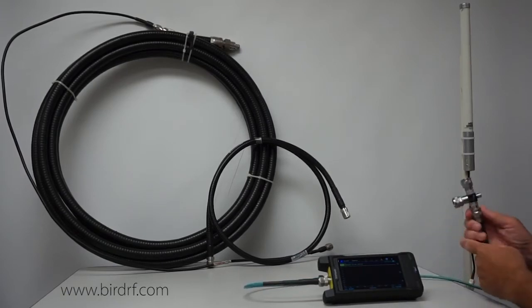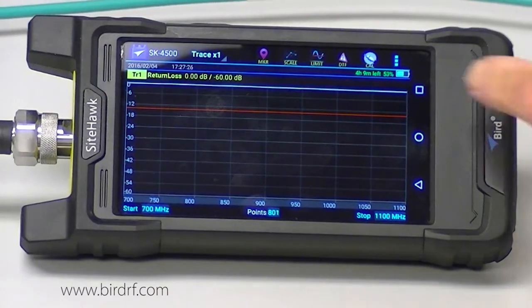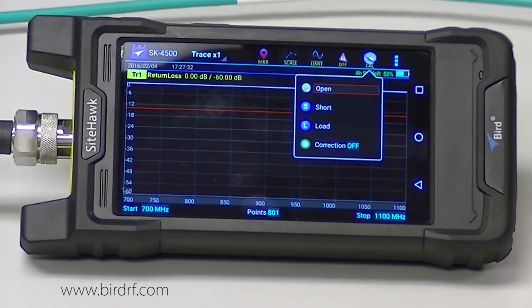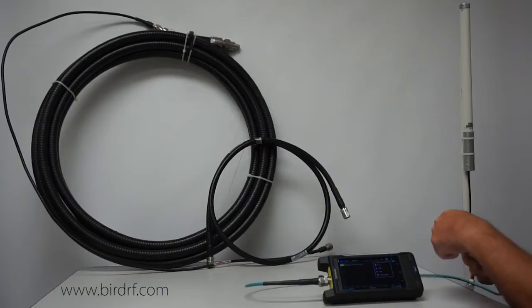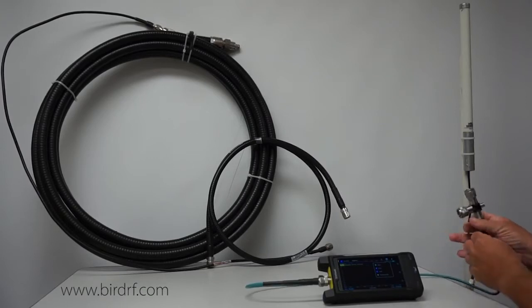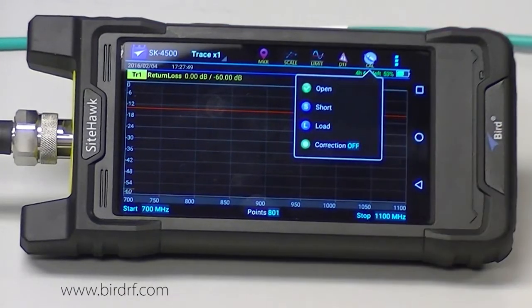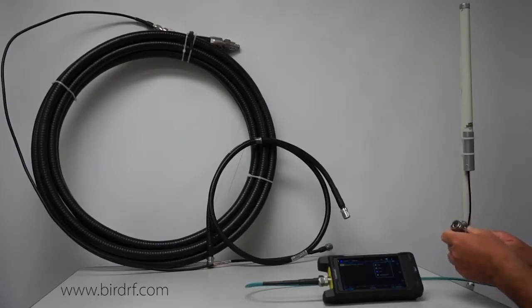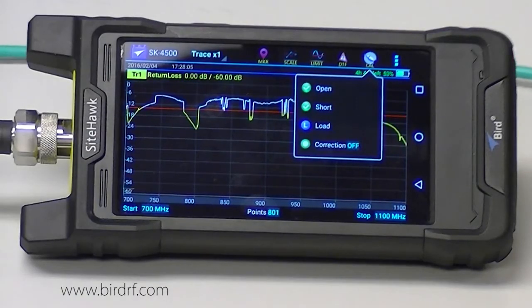I connect up the open, go to the cal menu, and press open — it is going to sweep. I get a green circle with a check mark indicating it completed the open sweep. Now I connect up the short, press short, and wait for the green circle and check mark. And finally I connect up my load. Once the load is swept, you can see the correction is now turned on.